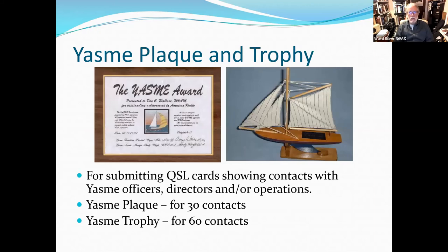For those interested in collecting interesting things for their shack, we have the Yasme plaque and trophy. If you can submit QSL cards showing contacts with Yasme officers, directors, or Yasme operations — there's a large downloadable PDF list on the website — and if you've got 30 Yasme contacts in your log, you can get a nice plaque. If you make 60 contacts, you can get a nice little replica of the Yasme herself. Not many amateur radio awards look like a real boat — so start checking your logs.